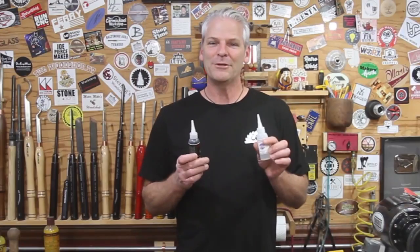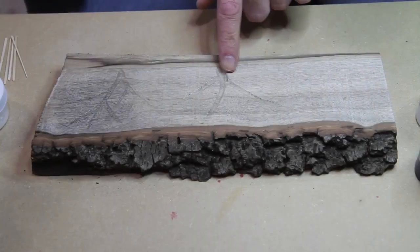Hi, I'm Carl Jacobson. In this video I'm going to show you a couple ways to do some creative stuff with CA glue and also a couple tips for making your CA last longer. Let's get started.